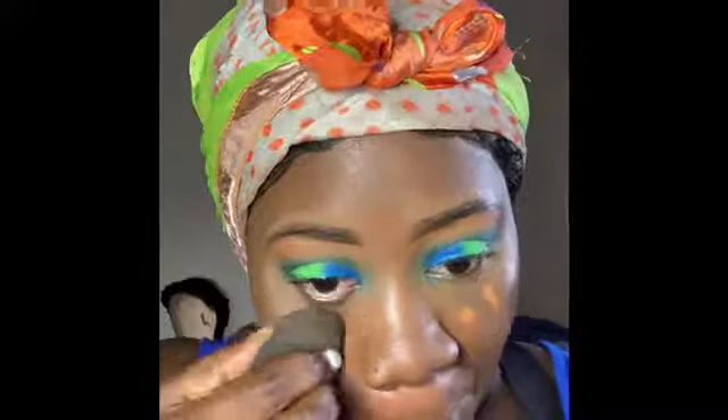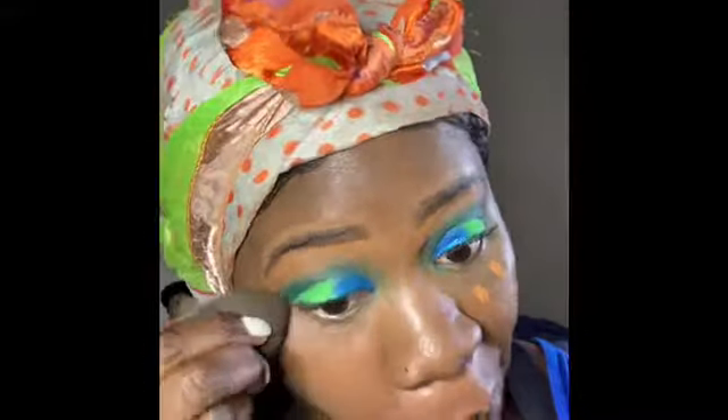Now that's done — I'm going back in with the concealer to highlight under my eyes just a little tiny bit. I'm going to use my beauty blender to blend that in, and then set it with the Buttercup powder to stop any creasing under the eye. Then I'm going in with my NYX pencil for the eyeliner and doing my waterline.